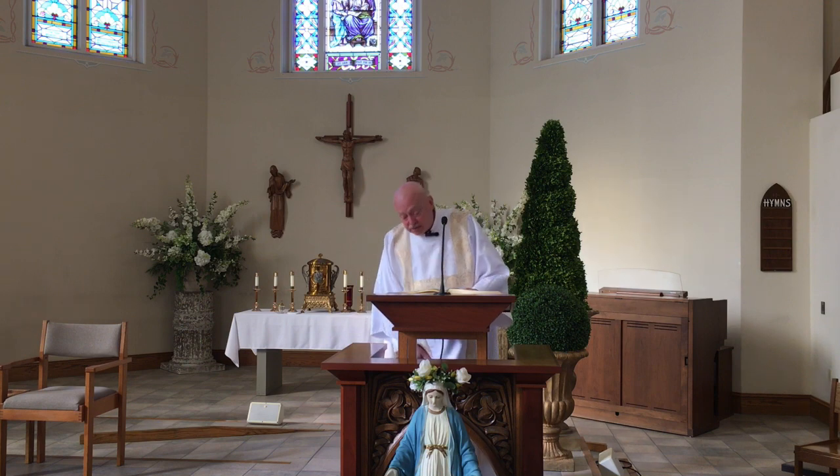The eleven disciples went to Galilee, to the mountain to which Jesus had ordered them. When they all saw him, they worshipped, but they doubted. Then Jesus approached and said to them: 'All power in heaven and on earth has been given to me. Go, therefore, and make disciples of all nations, baptizing them in the name of the Father, and of the Son, and of the Holy Spirit, teaching them to observe all that I have commanded you. And behold, I am with you always until the end of the age.' The Gospel of the Lord — and you say, 'Praise to you, Lord Jesus Christ.' And the deacon or the priest will kiss the gospel.